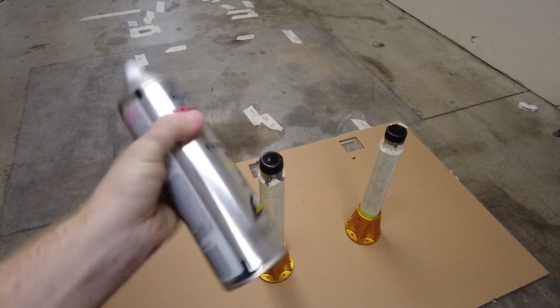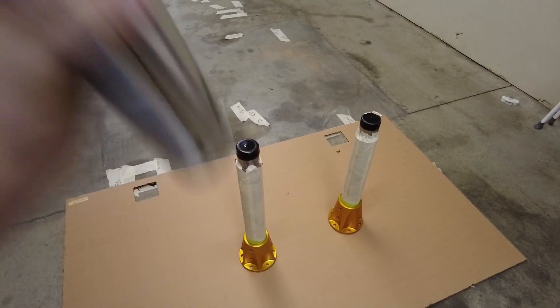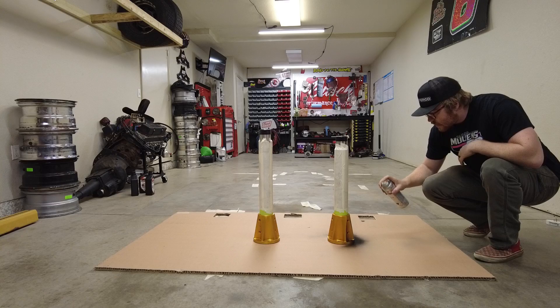Just like my dad always told me, you've got to shake this until the marble stops rattling — that's the key. Alright, black on them. Look how nice that paints!